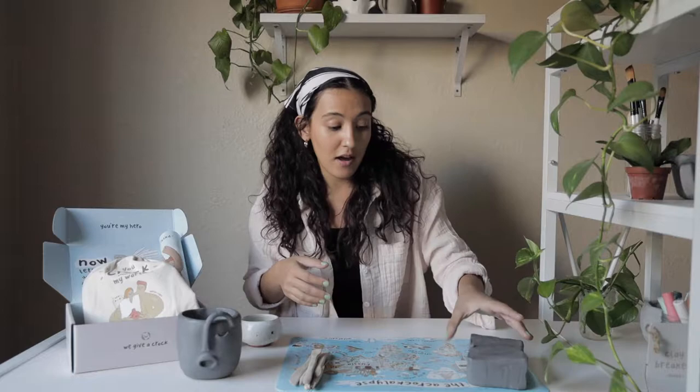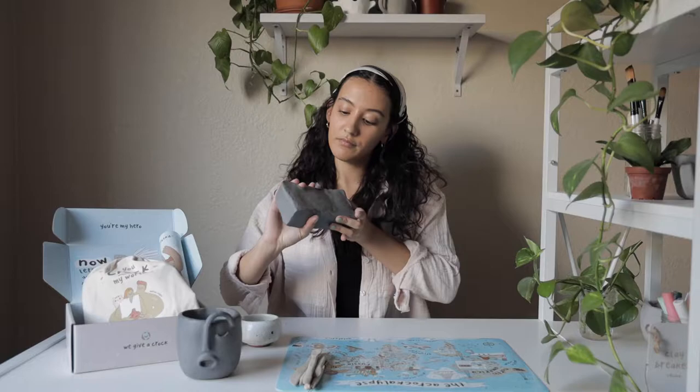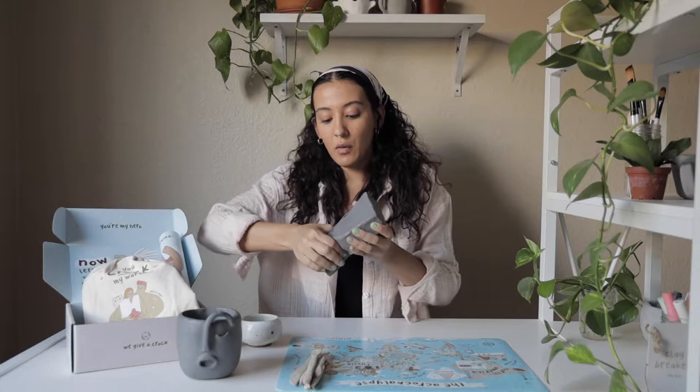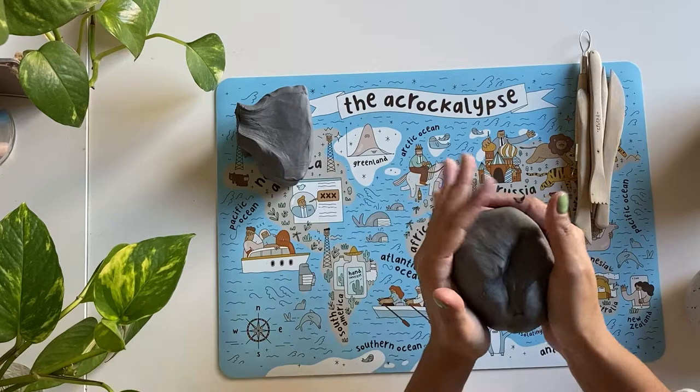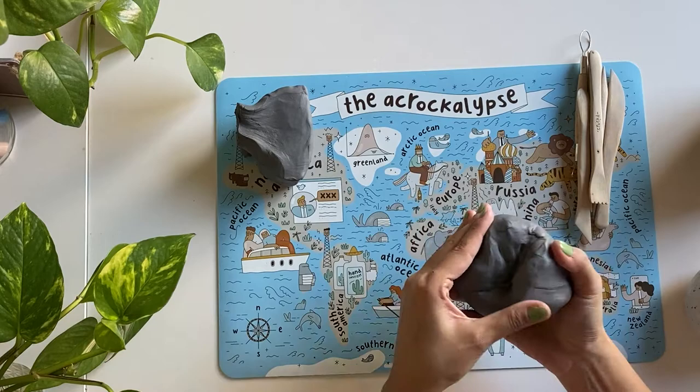I'm going to get started by ripping off the majority of my brick of clay — about three-fourths — and I want to get that clay warmed up by using the palms of my hands and eventually roll it into a ball.